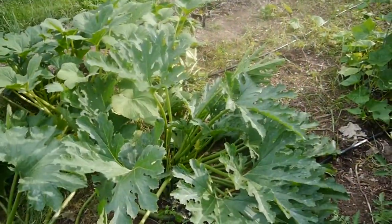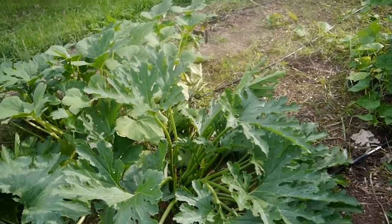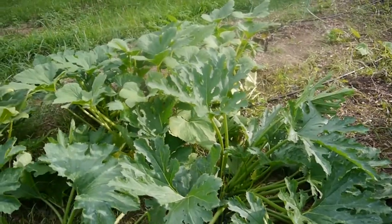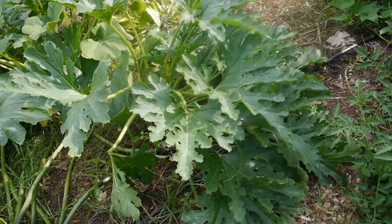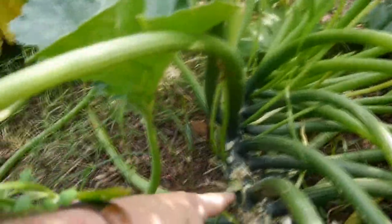This first zucchini doesn't wilt during the day — the heat index right now is like a hundred and two or three. I have yet to see it wither during the day; it looks pretty much the same all day long, morning, noon, and night. We've got everything set to water twice a day, 5:30 to 7 in the morning and 5:30 to 7 in the evening. Besides the squash bugs starting to come around it, I don't see any holes in the vine.